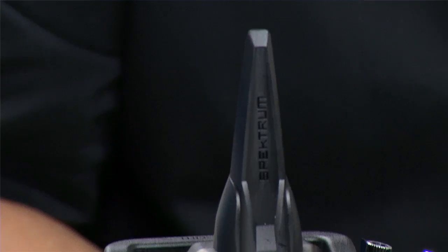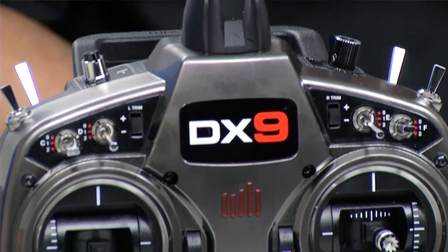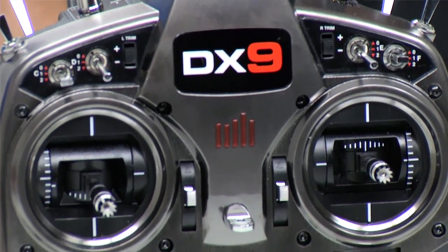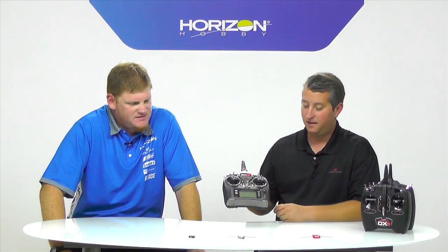It's got the same kind of features you're going to find in the DX6, 7, and 8, but with additional functionality from the sliders, and it's also got a little bit more room in the battery compartment for a different type of battery. With the DX6 through 8, the charger is actually built into the battery. With the DX9, it's built into the radio itself and is capable of doing different types of batteries like nickel metal hydride and lithium. It does ship with a lithium battery, though.